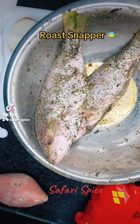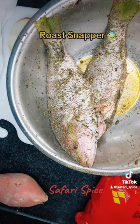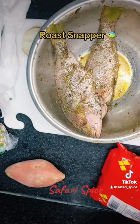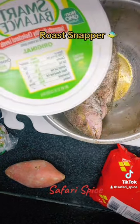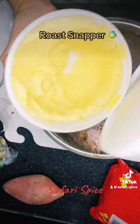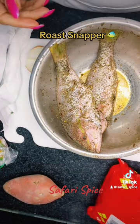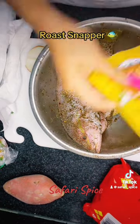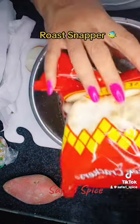Hey guys, what's going on? I went to the fish market and got some more red snapper. I went ahead and rinsed it, cleaned it with some lemon, rinsed it off, and seasoned it up with some Caribbean fish seasoning, allspice, onion, garlic, and all that good stuff.